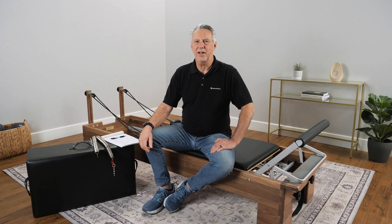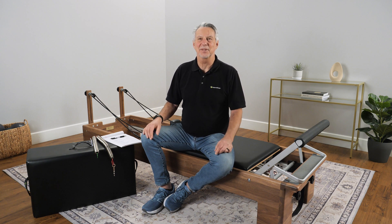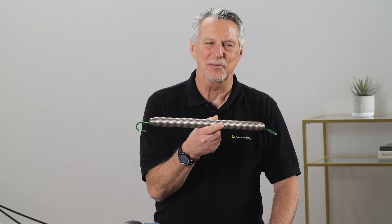Hi folks, this is Ken from Balanced Body. Today I'm going to talk about our fun subject: springs, which I love. So let's talk about it. First of all, we'll talk about the parts of a spring — spring nomenclature. This is like fun with flags but with springs, but I'll be really quick with this part.